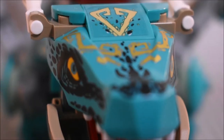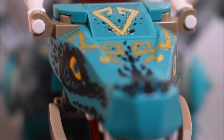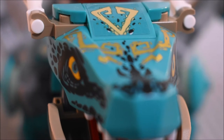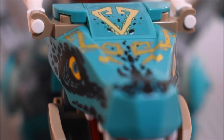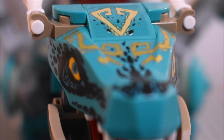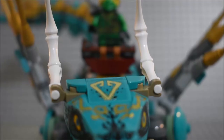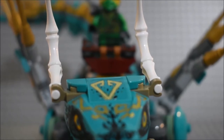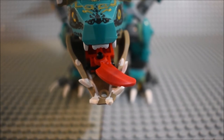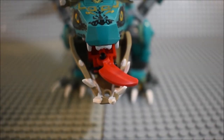Starting off at the head of the Jungle Dragon — or in the show he is referred to as Zippy by Jay — you can see the nice print on the face. That is one giant mold that makes up the upper part of the face, and a sticker there. There are some horns in white here. There's a really nice use of a fang piece as the tongue, and I really like the bottom mold too.